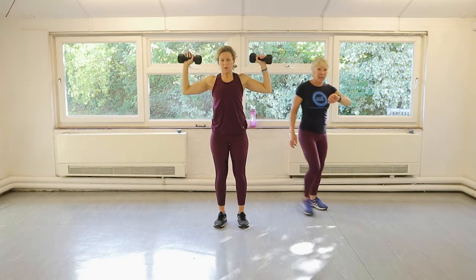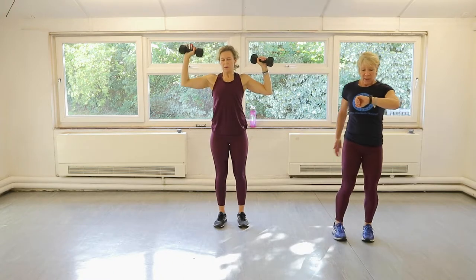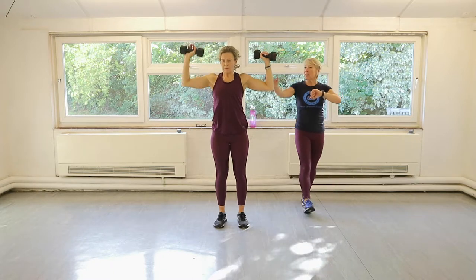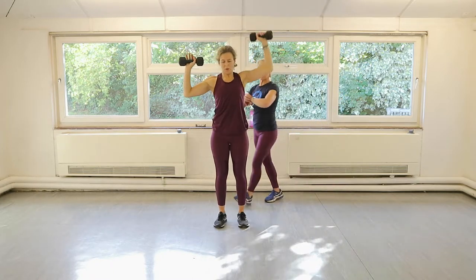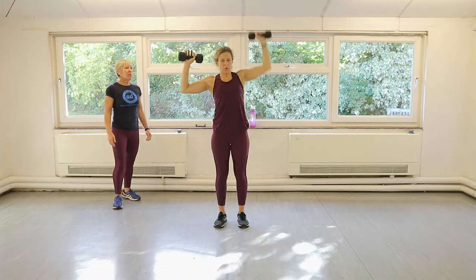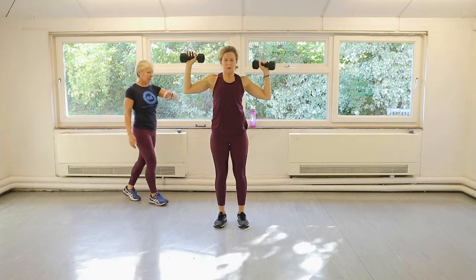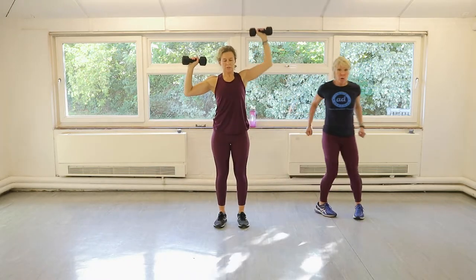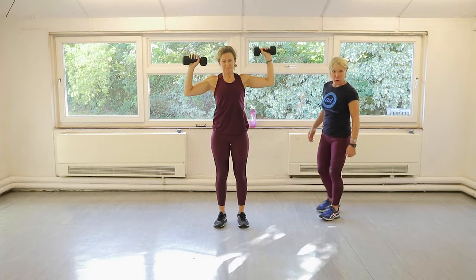Everybody alright out there? Keep your glutes switched on — that kind of makes you forget about your shoulders. Done. This arm now. Superb, push it up, nice work. 10 seconds, and then we're into the row and tricep — which Claire obviously is also looking forward to.